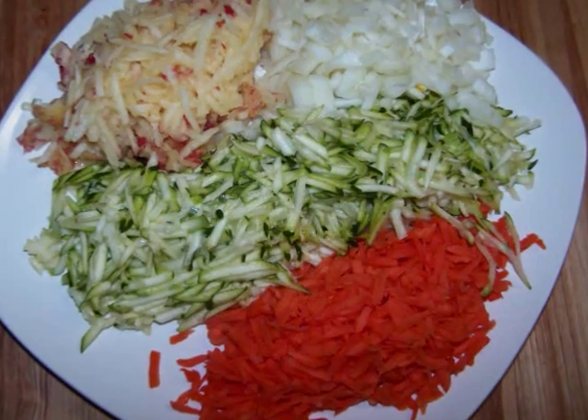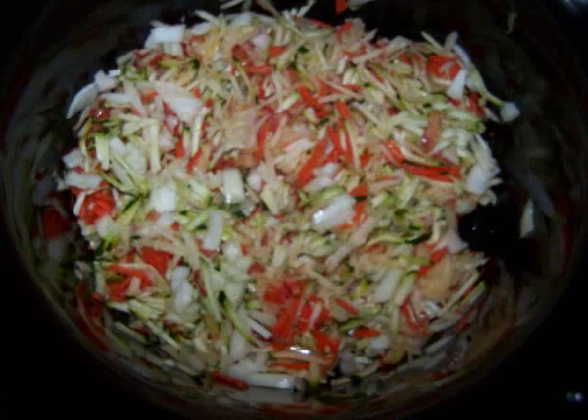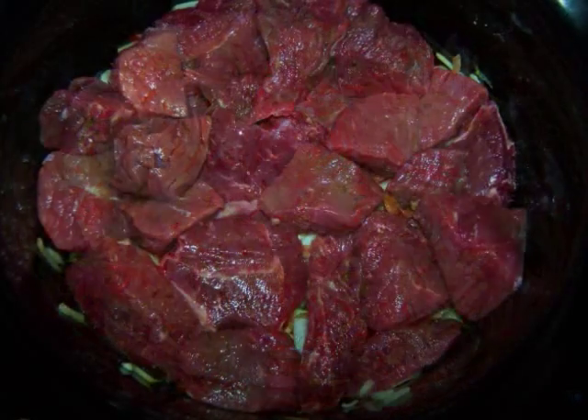Now to load up the crock pot, stir together the zucchini, apple, carrot, and onion, and toss it into the bottom of the crock pot. Add the beef with some salt and pepper to taste, and pour over the sauce. Then cover it up and set the crock pot to low and let it cook for 8 to 10 hours.